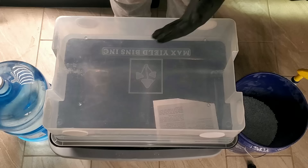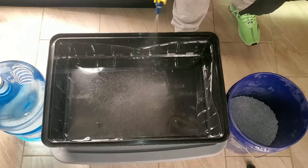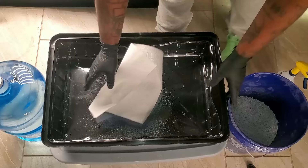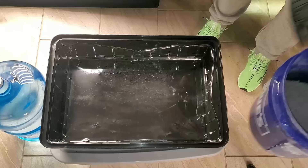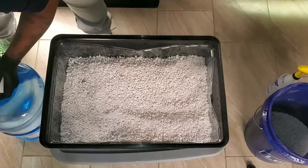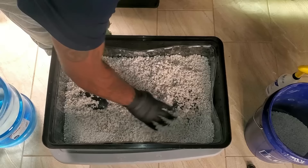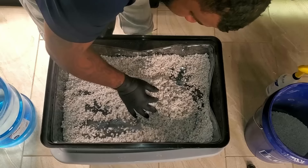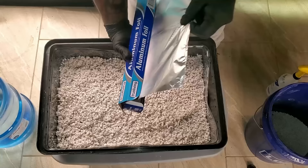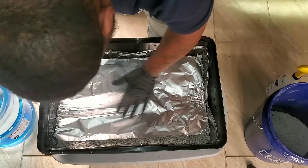I'm going to use one of my Max Shield bins. As usual, I spray 70% iso on my gloves and use it to clean the bin, liner, lid, and scissors. Once everything is cleaned I pour perlite into the bottom of the liner, then pour reverse osmosis water onto the perlite and move it around to get water on all the perlite. Once that's done I put a piece of aluminum foil on top. The chamber is now set up and ready to go.